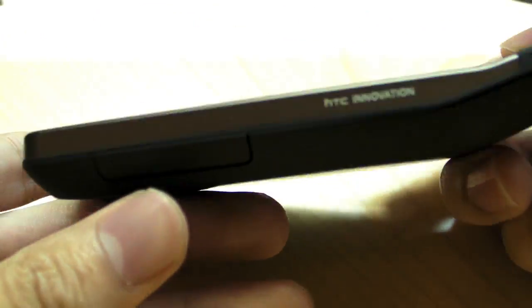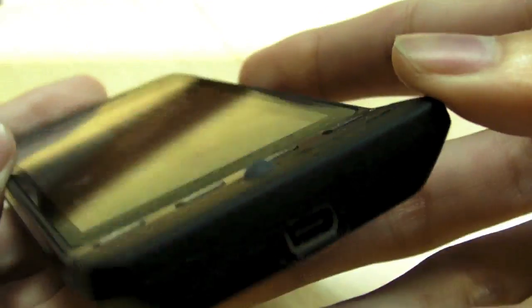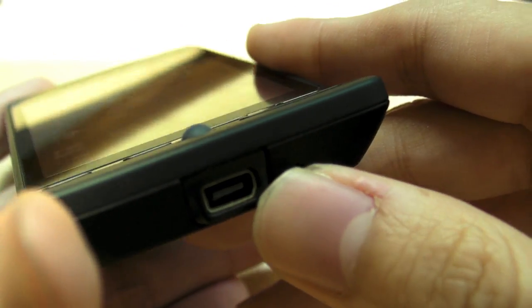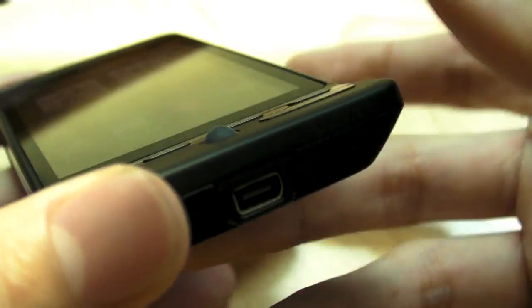And then on the side here, you have the volume control — very nice volume control. HTC Innovation. My extended USB port basically does data. It looks like a proprietary USB port in some way, but you can still connect a normal mini USB cable to this to charge as well as to do data.